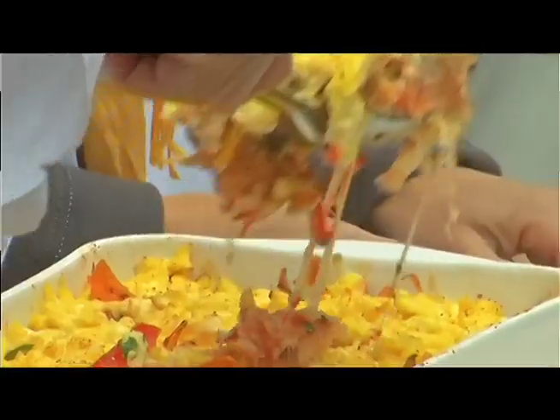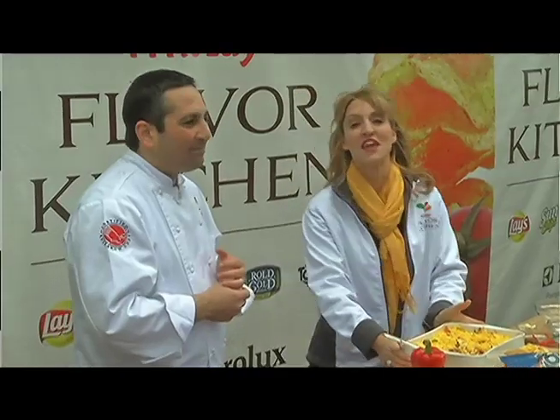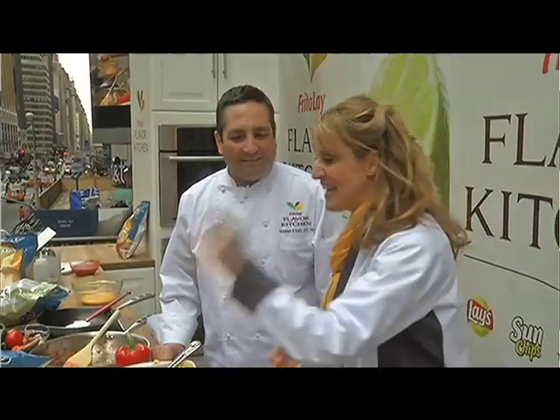This is beautiful. It took no time at all — look at that! Alright, we want to thank everybody. We've had a wonderful time here in Times Square. It's been great. More importantly, go to your local retailer and get them there. Pick some up, grab some, and enjoy.